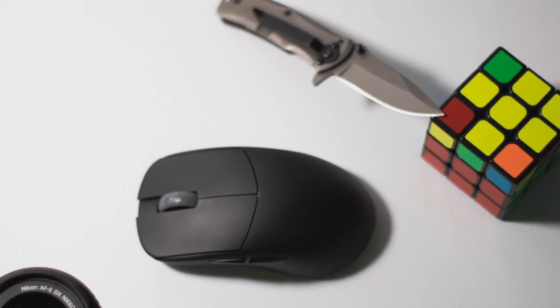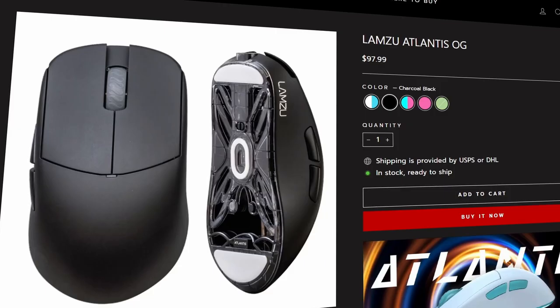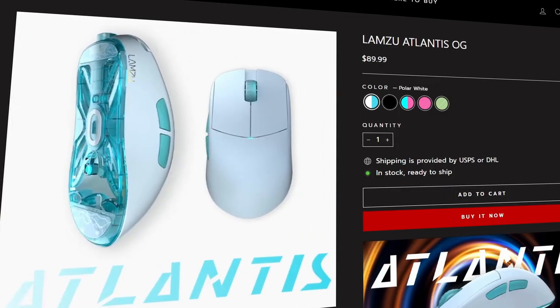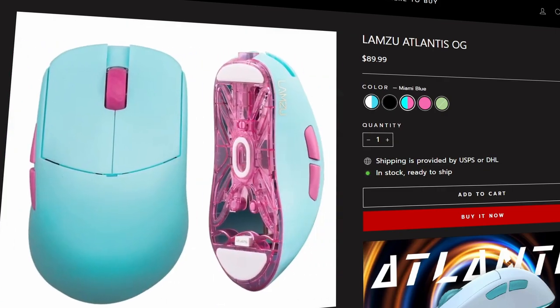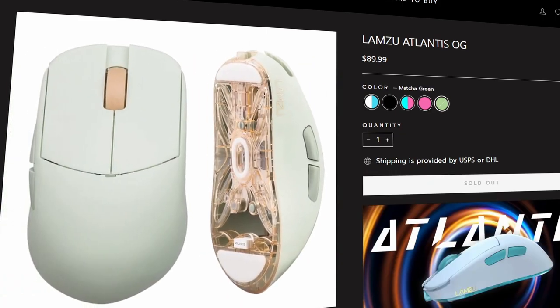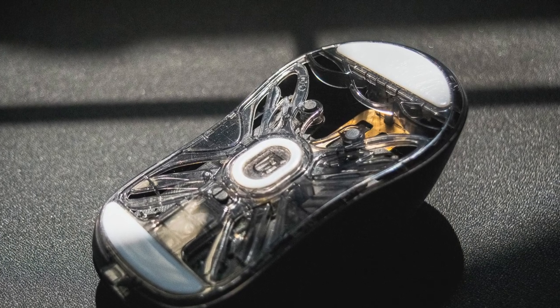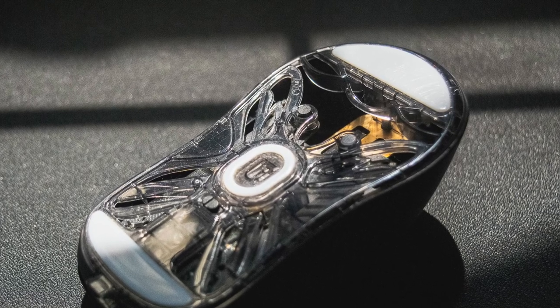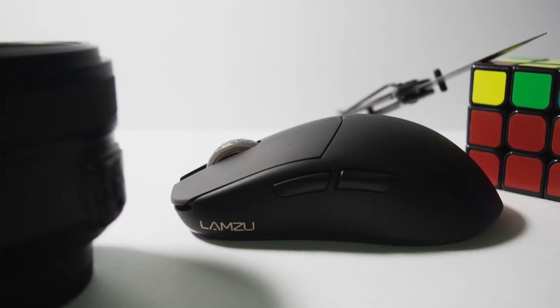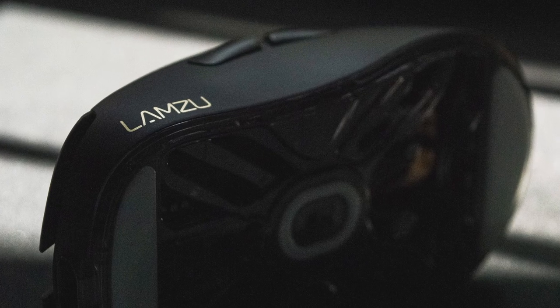They also have five color options. I'm using charcoal black, but there's polar white, Miami blue, masculine pink, and matcha green. If they release a matcha green for the Atlantis Mini I would definitely go for that. I went with black since Lamzu said the coating on the black is better than the other colors.